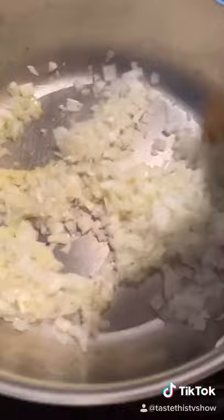A teaspoon of olive oil in the pan. Let's get these nice and brown, caramelized and sweet. You can see I diced up the peppers, celery, scallions, and I'm mixing it all up.